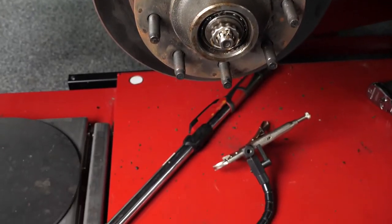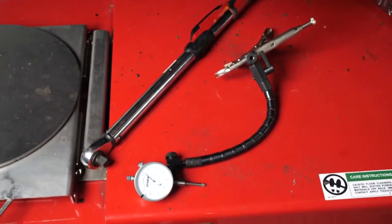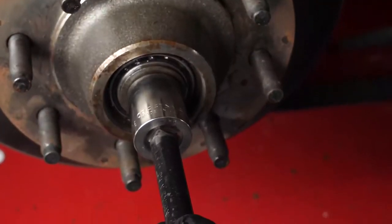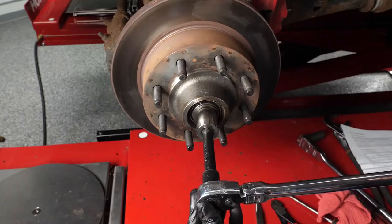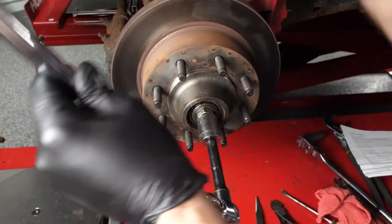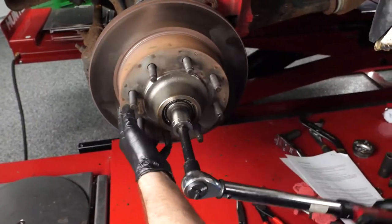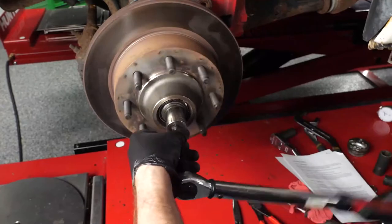When rotating the rotor to ensure proper seating of the rollers, induce preload by using a torque wrench to tighten the adjusting nut to 50 foot-pounds. Then loosen the adjusting nut one full turn while continuing to rotate the rotor. Retorque the nut to 10 foot-pounds this time.